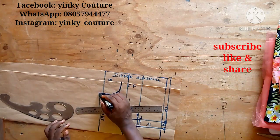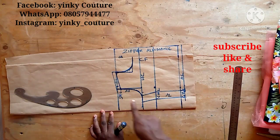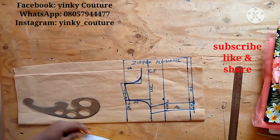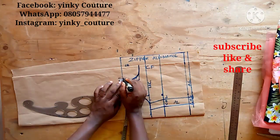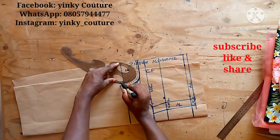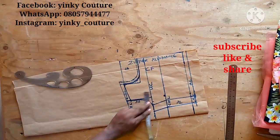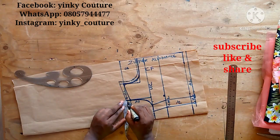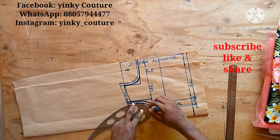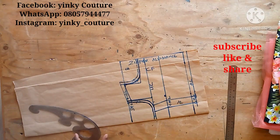Don't forget to subscribe, like, and share my videos. I'll go ahead and label that as my allowance, then come to the armhole and add allowance, and also add half-inch allowance on the neckline. I'll connect that with my French curve. Once all the allowances have been added, I can go ahead and cut it out.